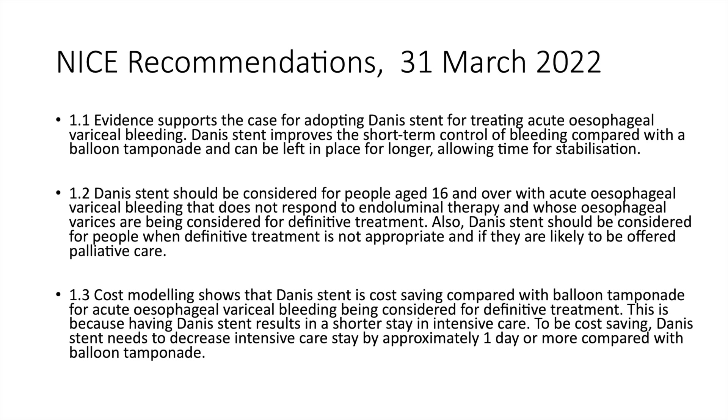The NICE recommendations were released in March 2022. The three main recommendations were as follows. Firstly, evidence supports the case for adopting the Danis stent for treating acute esophageal variceal bleeding. The Danis stent improves short-term control of bleeding compared with balloon tamponade and can be left in place for longer, allowing time for stabilisation. The second recommendation was that the Danis stent should be considered for people aged 16 and over with acute esophageal variceal bleeding that does not respond to endoluminal therapy and whose varices are being considered for definitive treatment.